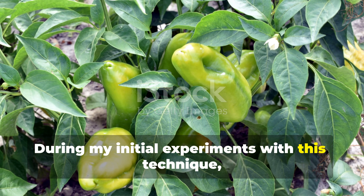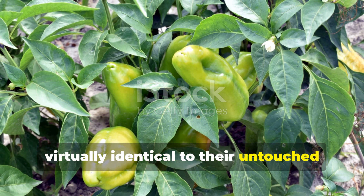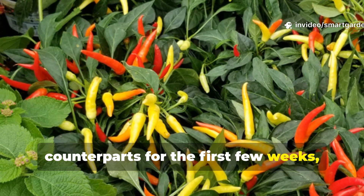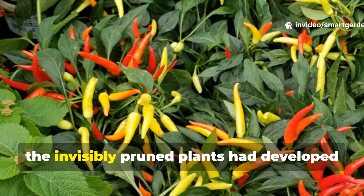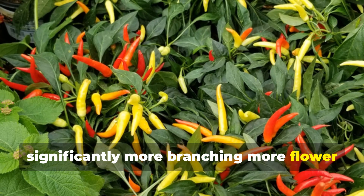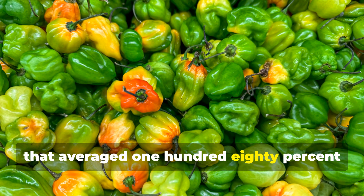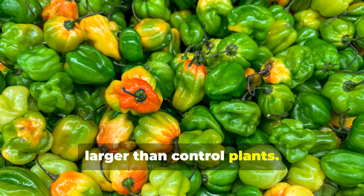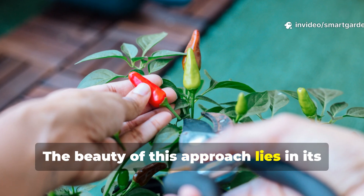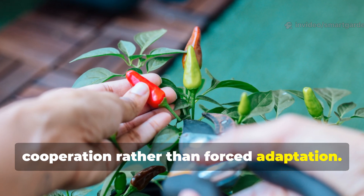During my initial experiments with this technique, I observed pepper plants that looked virtually identical to their untouched counterparts for the first few weeks, yet by mid-season, the invisibly pruned plants had developed significantly more branching, more flower clusters, and ultimately produced harvests that averaged 180% larger than control plants. The beauty of this approach lies in its subtlety and the plants' willing cooperation rather than forced adaptation.